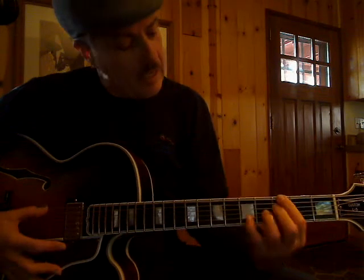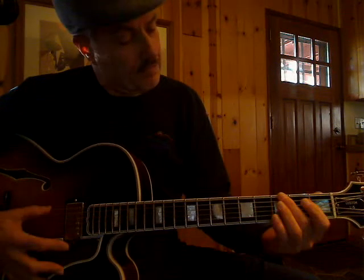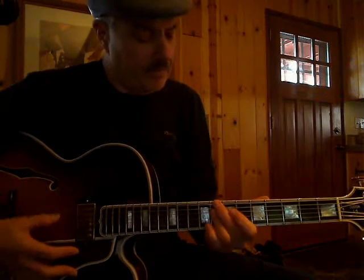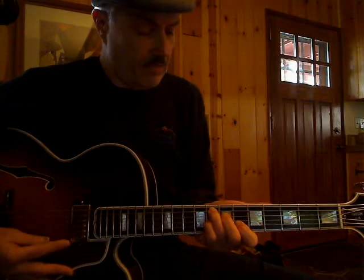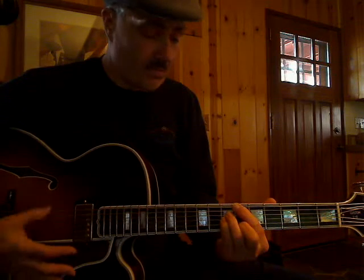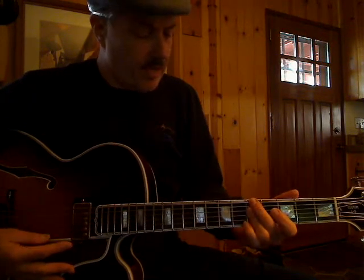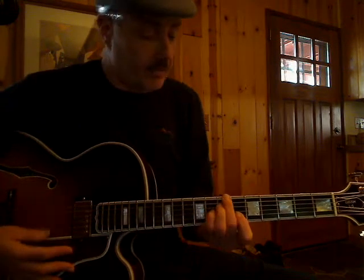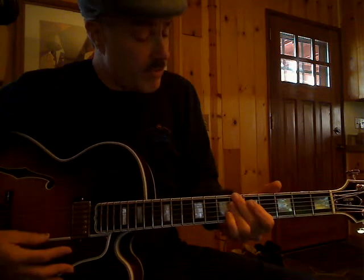Then it does it again: G, walking down, G minor to C. Now it's going to go to C minor — this is on the 8th fret — to an F7, then B-flat major, B-flat minor, A minor, C minor to F, a little turn, back to B-flat major, to B-flat minor.